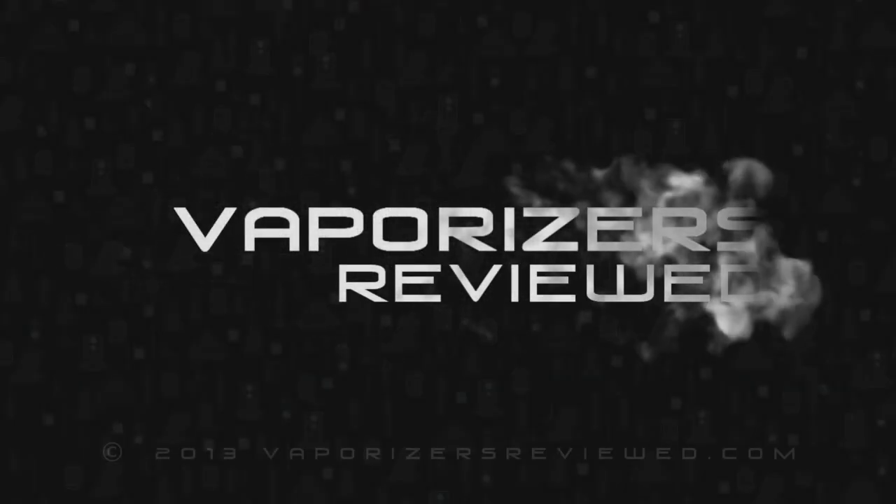That's it. For more information on the SSV or any other vaporizer, head on over to vaporizersreviewed.com for more info.